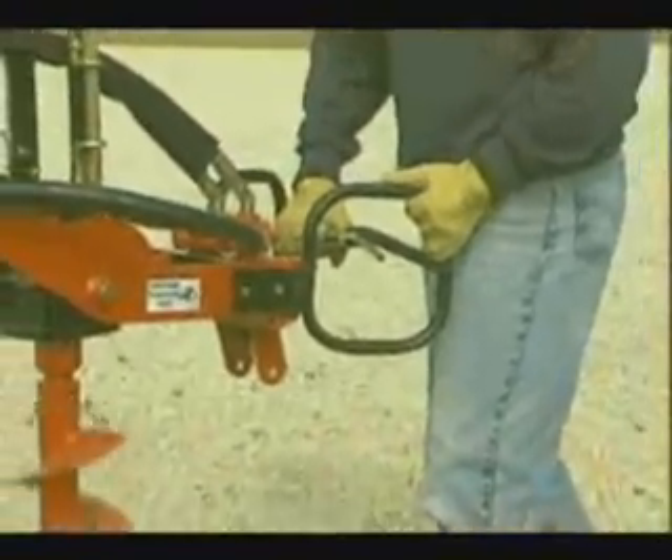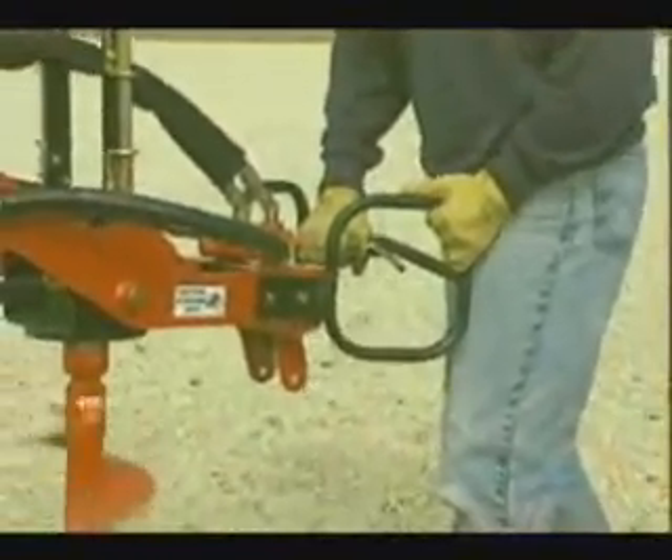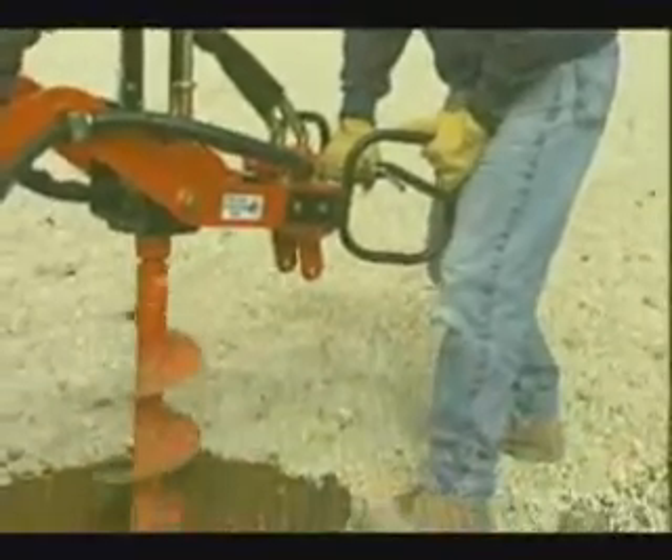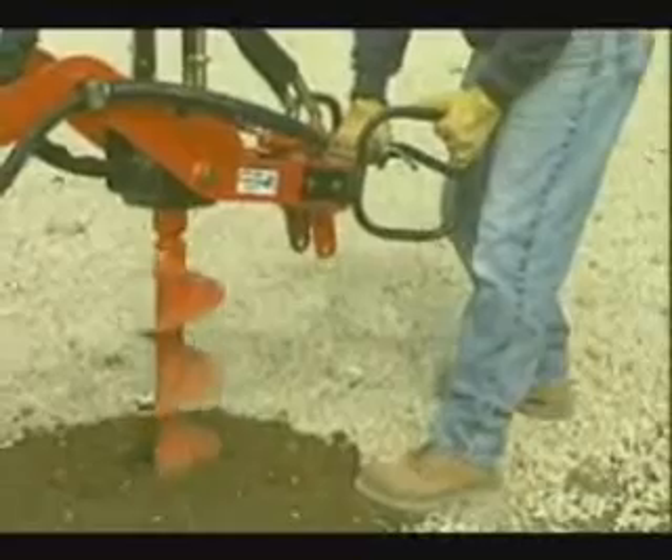Working with the DiggerMobile is strenuous. Upper torso, lower back, and legs are the body parts most affected while digging. If you have any condition that might be aggravated by strenuous work activity, check with your doctor first.